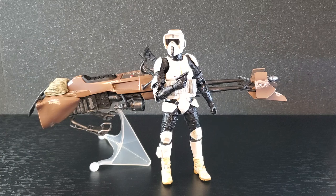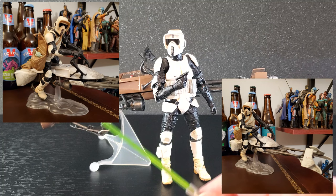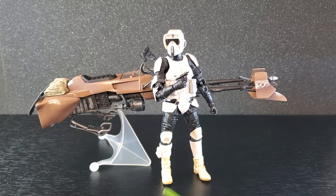I'm getting the speeder bike with Biker Scout out of the box — here they are, and this is a super cool set. So happy to finally have it in the collection. I do have the white one from the Mandalorian, which is basically the same thing, but I've always wanted the iconic brown one from Jedi. Thanks again Nate — let's take a closer look.